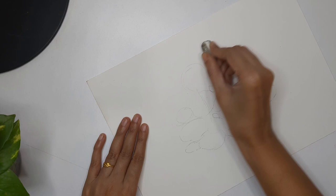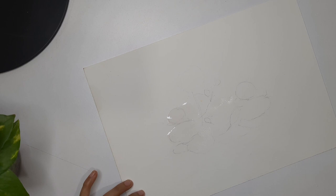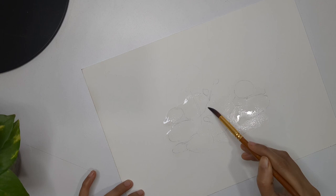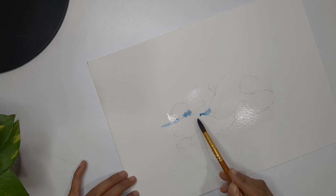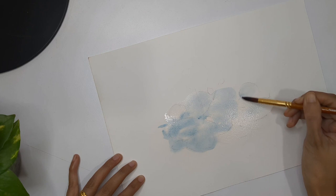Now we're done with the basic guideline. Rub the pencil marks — we can still see them but we don't want to make them very visible. Then apply water around the leaf area. You can use masking tape if you want to create a background, but I'm only going to paint the leaf and flower area so I'm not using masking tape. With the help of cobalt blue, just go around the leaf section.